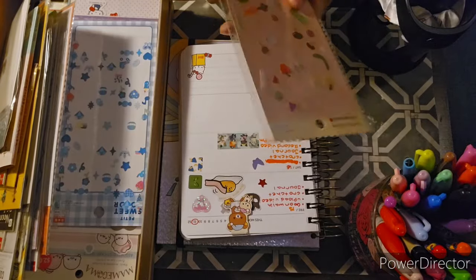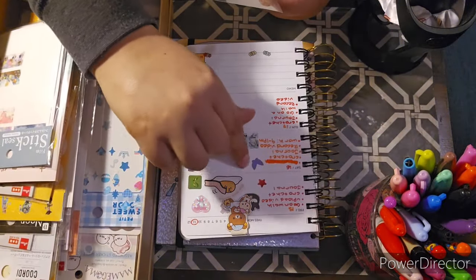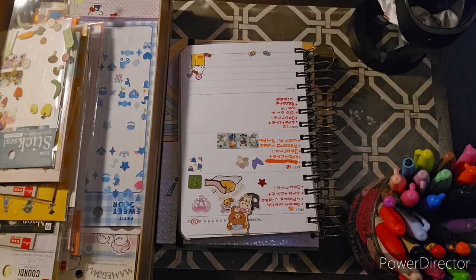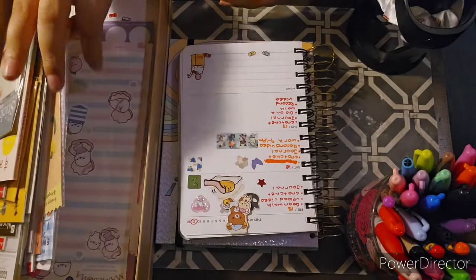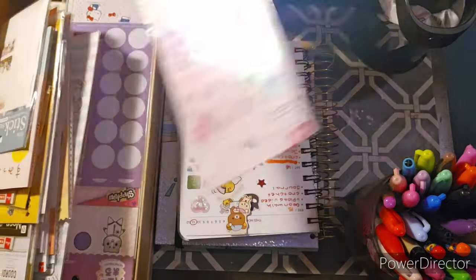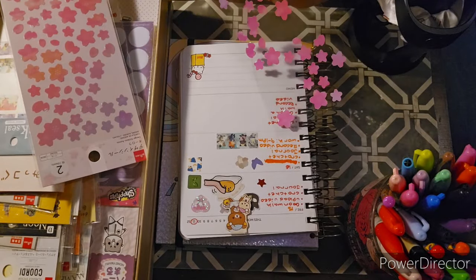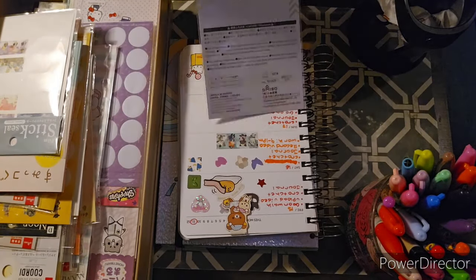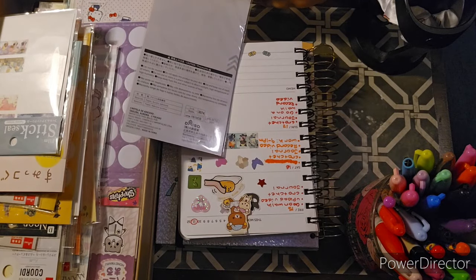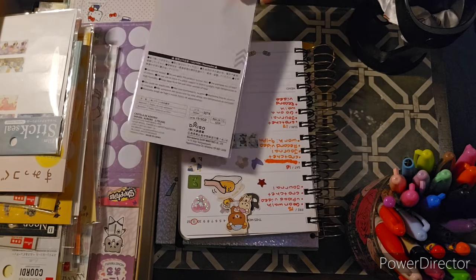Let me use these fidgety stickers and this cauliflower sticker. I could do five stickers total. Let me use one of these cherry blossom stickers — let's do these cherry blossom petals. I keep some sticker packs in the back and some in the front so the stickers don't come off.